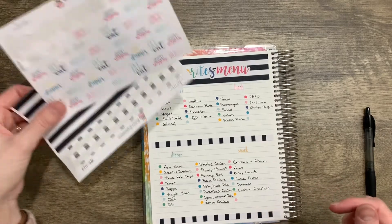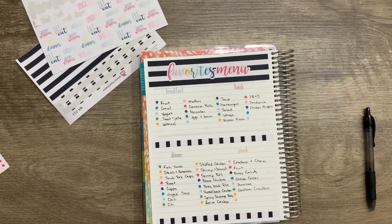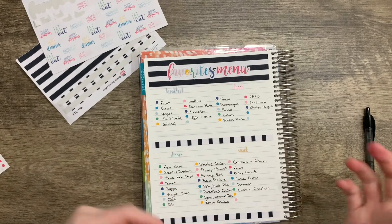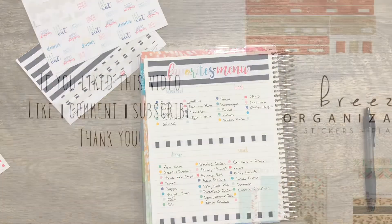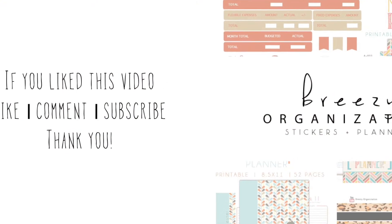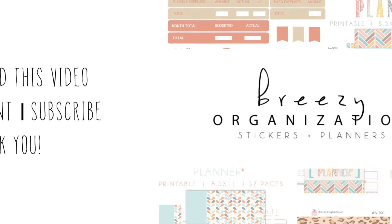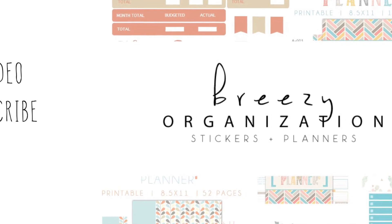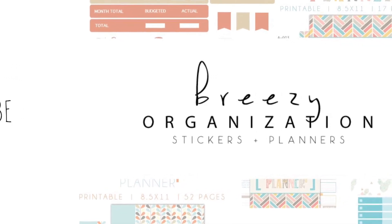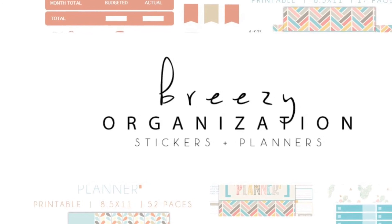I hope you enjoyed this. You can pick up these cute stickers to use in your Erin Condren planner — they also fit other planners — on our Etsy shop at BreezyOrganizationOnEtsy.com. Be sure to follow us and subscribe if you want to see more videos like this. Leave us a comment and a thumbs up, and we will catch you on the next one. Thanks for watching. Bye!